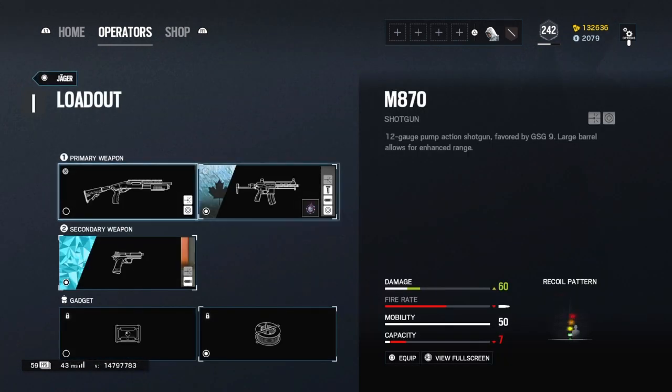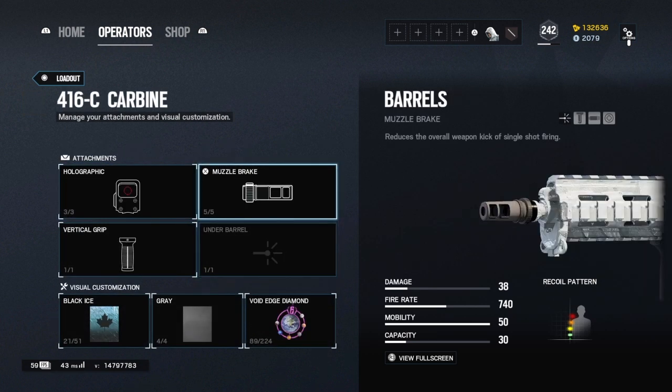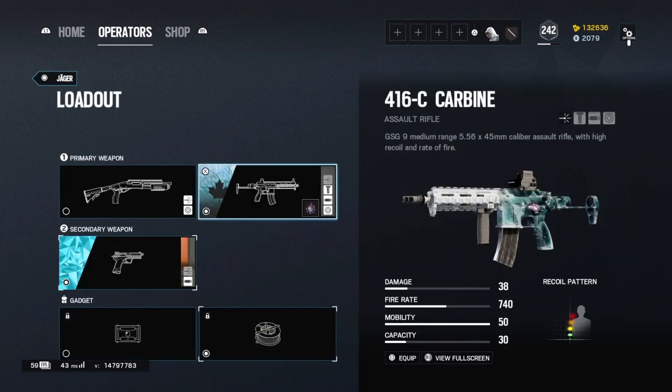Jäger: I'm sort of a Jäger main, so muzzle brake. Some people do struggle with the horizontal recoil — you can run flash hider. Muzzle brake is overall the best though, completely up to you.